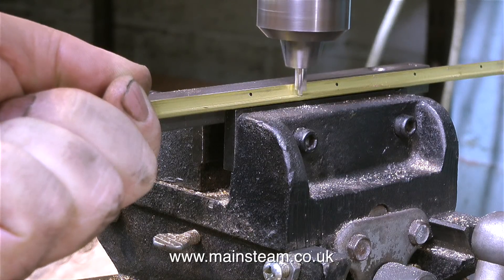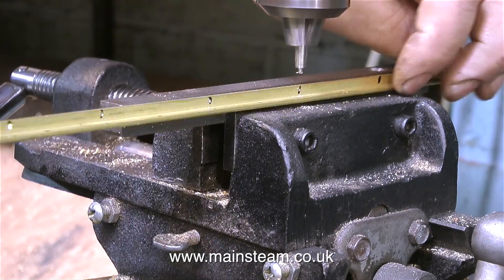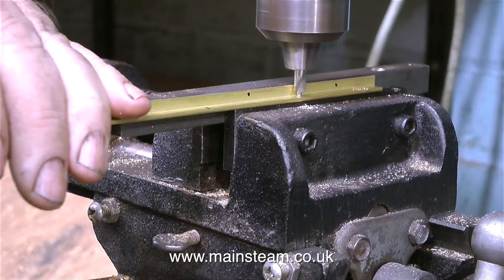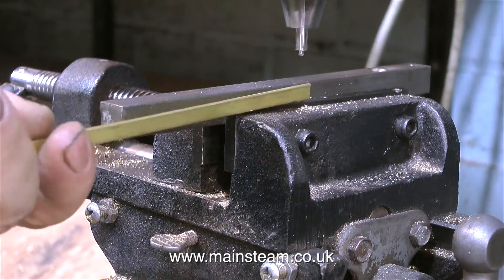To drill the brass angle, I'm holding it against a piece of steel clamped in the machine vise on the pillar drill. You'll notice that when I mark the other set of holes, they're not in line with the first set — this is intentional. If all the holes were in the same position it would be a weaker joint, and the riveting process would be very difficult if the rivets were right next to each other.